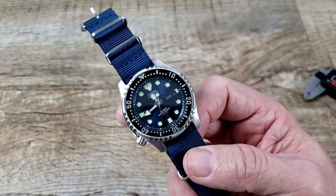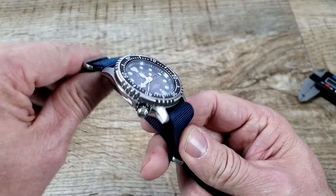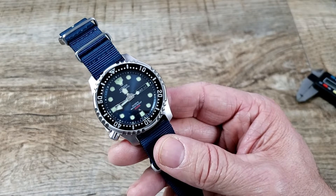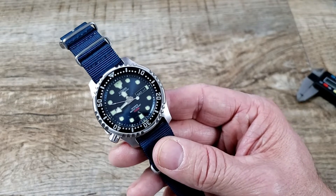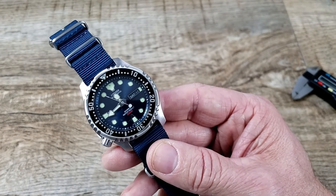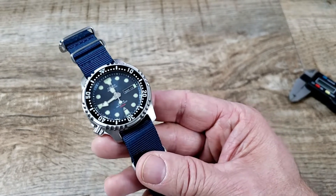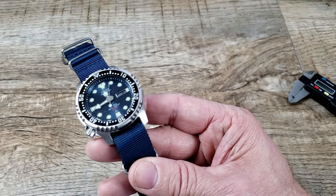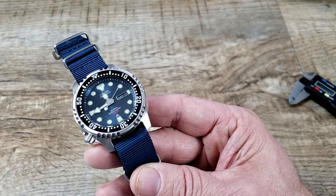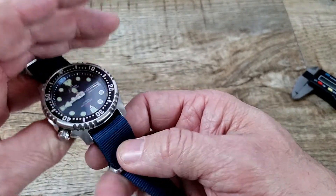It comes on a rubber strap, but Aaron put it on this nice blue NATO strap. I know he's been wearing it a lot, and I've been wearing it too — it's a very cool watch. I never really had a whole lot of Citizen watches before. It does come with a blue rubber strap, which is a nice one. It has a buckle style clasp and the depth rating and compression times are noted on the side.